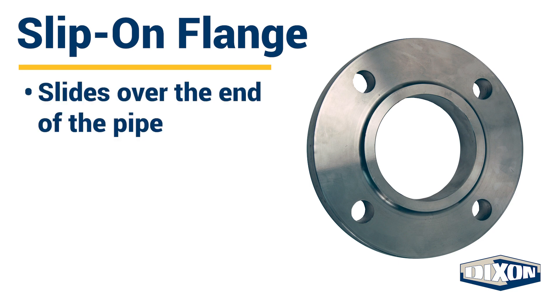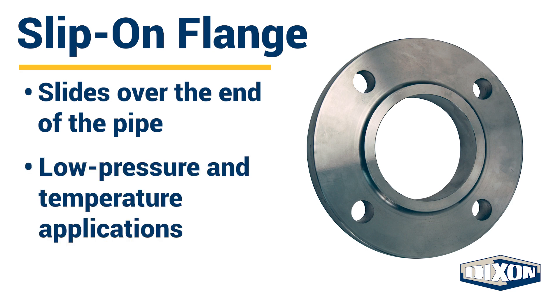Slip-on flanges slide over the end of the pipe. The outer diameter of the pipe is matched with the flange and then welded in place. Slip-on flanges are suitable for low pressure and temperature applications.